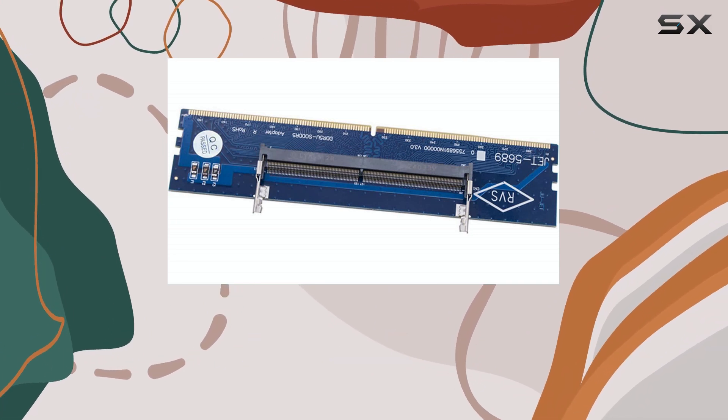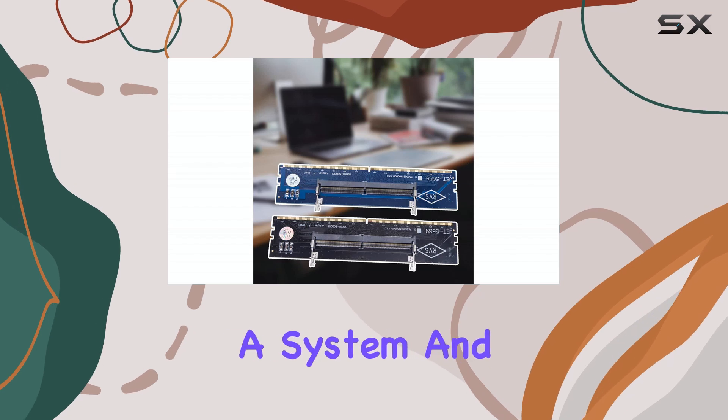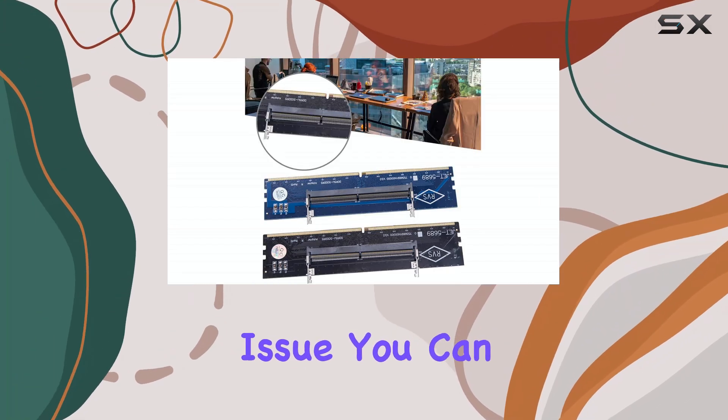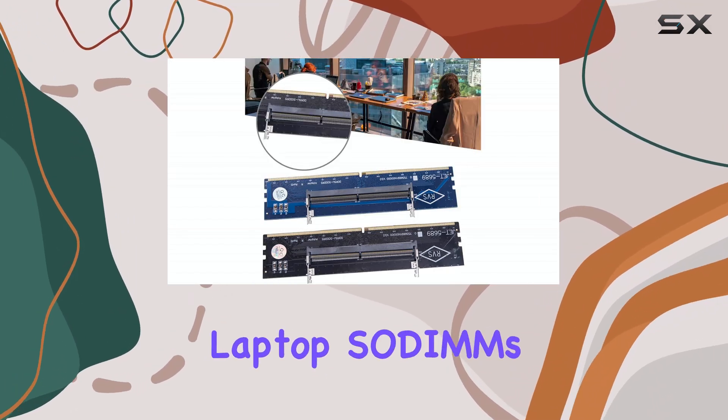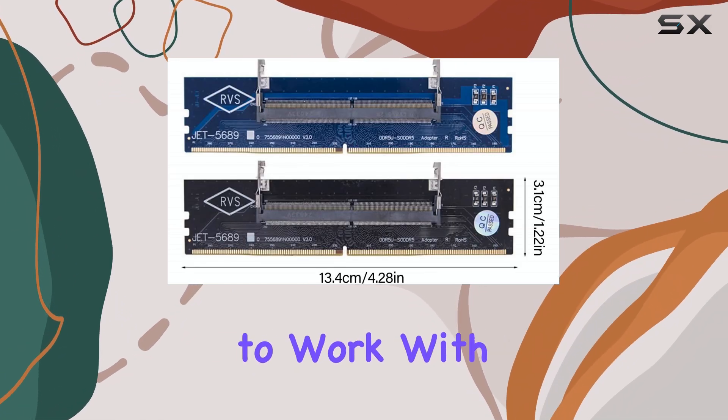This adapter is also a handy tool for memory testing. If you're troubleshooting a system and suspect a RAM issue, you can use this adapter to test your laptop SO-DIMMs on a desktop, which might have better diagnostic tools or be easier to work with.